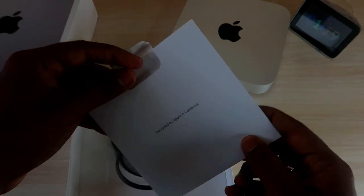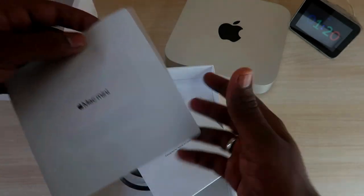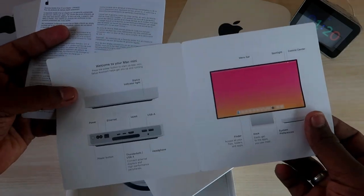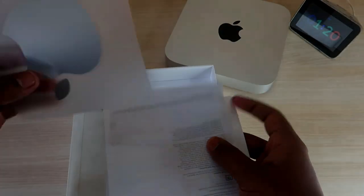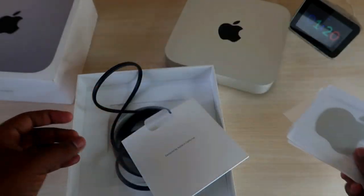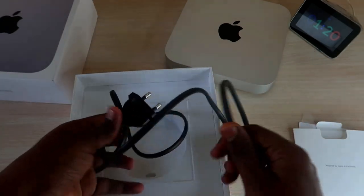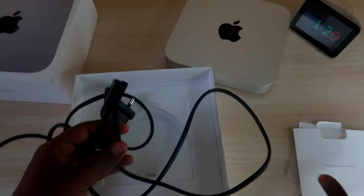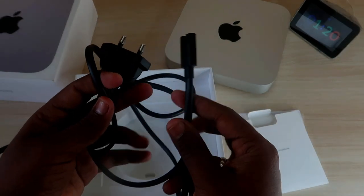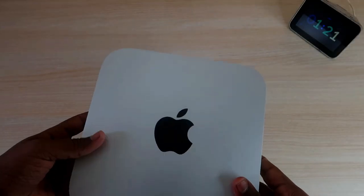Inside the box you'll get a cover, and inside the cover there are some Apple stickers and user manual details. There is an Apple sticker which you can paste somewhere if you want. You'll also get one power cord cable. So in total, inside the box you get a user manual, the Apple Mac Mini device, and a power cord cable — nothing else.